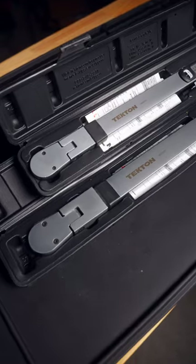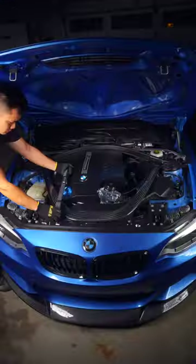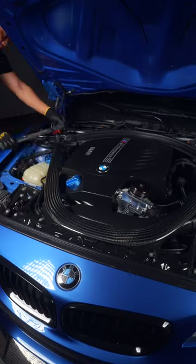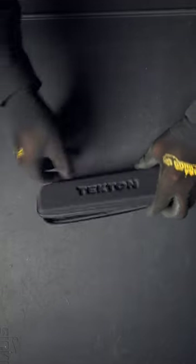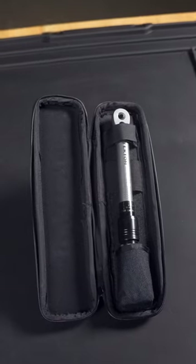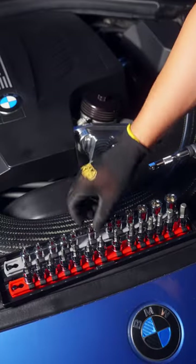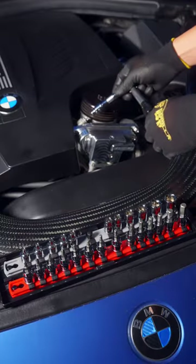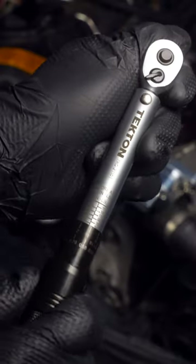When we think of torque wrenches, we often think of bigger precision instruments that can tighten down our pivotal components like wheels and suspension to the proper setting. But what about the little guys, like this Tekton quarter-inch dual drive micrometer torque wrench that can go from 10 to 150 inch-pounds — perfect for those gasket jobs that require just the right amount of torque to prevent leaking.